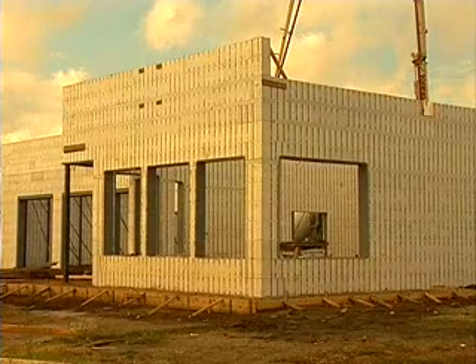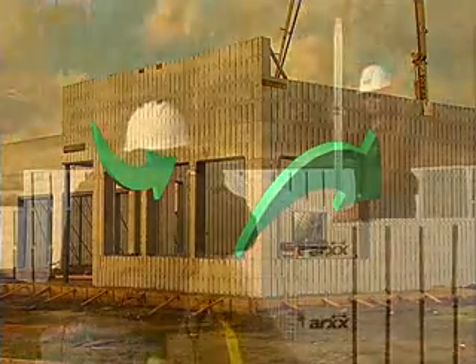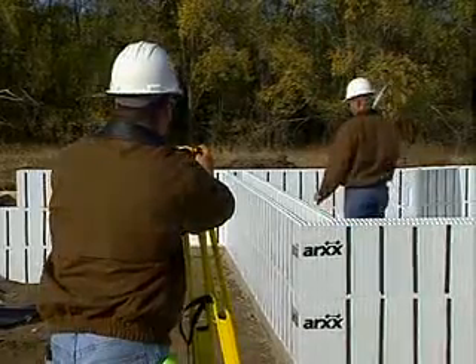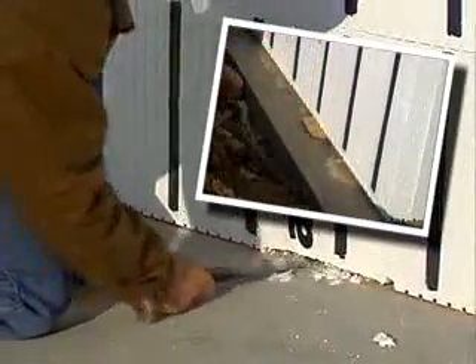We also recommend you install block lock every fourth or fifth course after the second course and in the courses below and above openings. Now that the first two courses are in place, it is time to check that the forms are level. Shim or trim the bottoms of the first course forms to accommodate any footing irregularities.